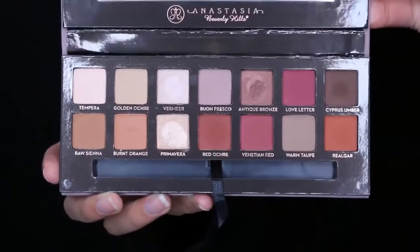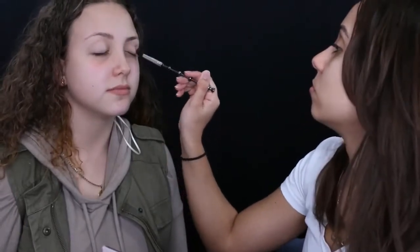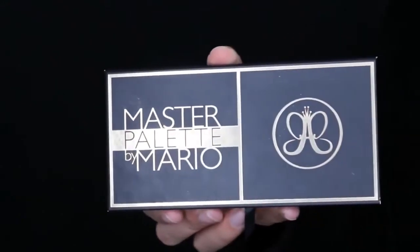For eyeshadow, I'm using the Modern Renaissance palette from Anastasia and I'm going to use the color Warm Taupe. I'm using this Harry Potter blending brush to blend the color throughout her crease. I'm going to go over it a few times to build up the intensity — I want this color to be blurred out but still visible when I blend the other colors on top.